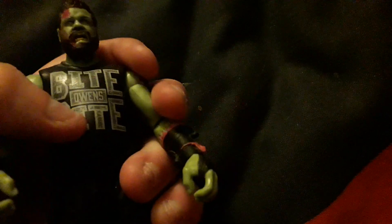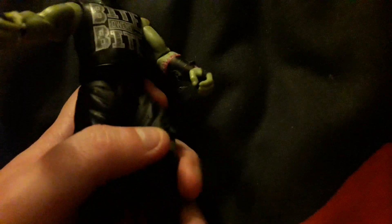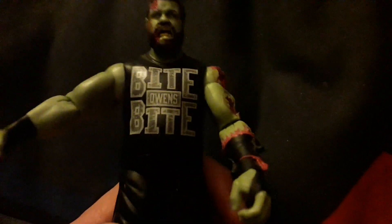He's also got his boots on, wrestling knee pads, and wrestling gloves. Very detailed on the face — actually, he kind of looks a bit like a YouTuber from GTS Grimm's Toy Show. He looks like the main character called Grimm, and Kevin Owens does look quite a bit like him.